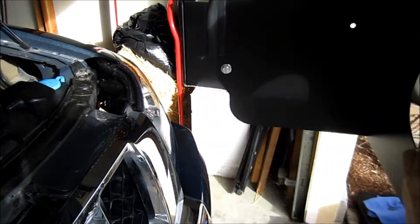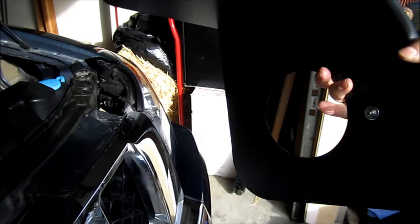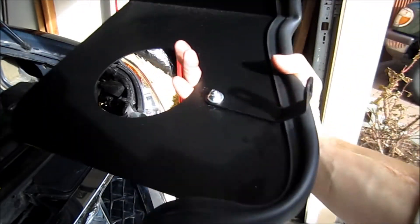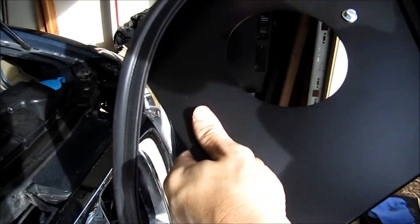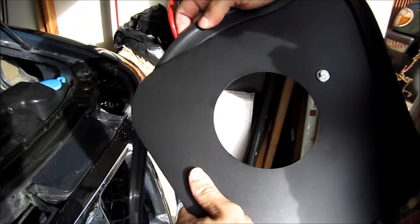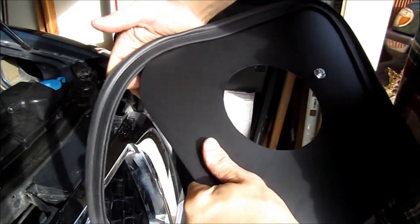Next thing you're going to want to do is install the brackets on the heat shield. The directions will show you orientation and the screw sizes — make sure you pay attention to that. This little rubber gasket gets slid on, and it's got some metal inside of it so you've got to really push it on. Make sure it gets down there nice and snug.